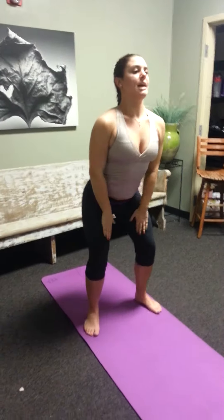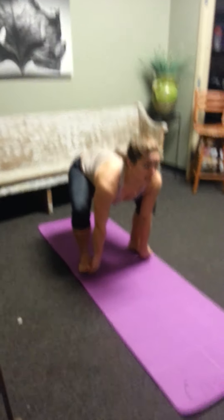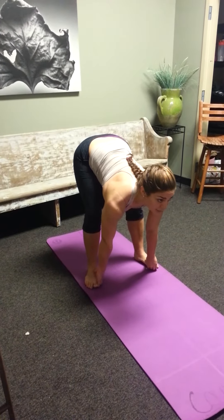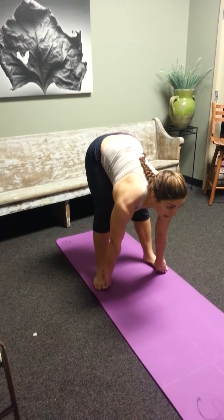Once again, go back down, chest up nice and tall. Grab those feet. Now I can work to open up the hamstrings. I'm going to bring my hips up, working to still maintain a neutral spine as high as possible.